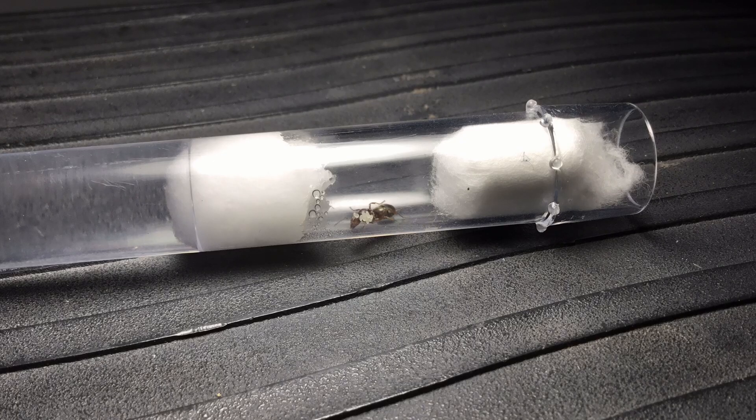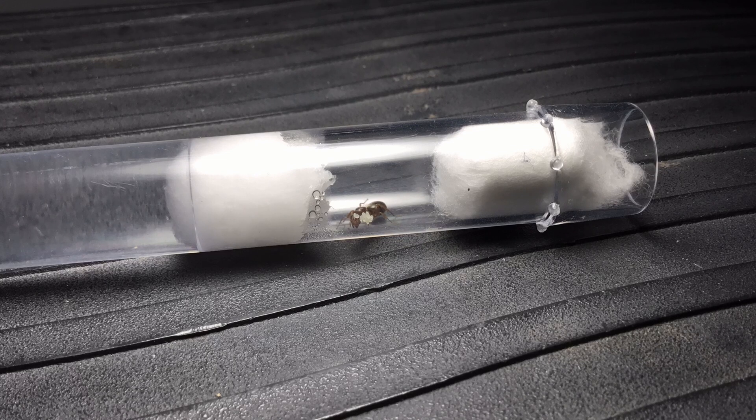The queen arranges the eggs for their temperature and moisture needs. In the test tube, there's a natural moisture gradient, being the most moist near the wet cotton and the driest at the plug cotton. Here, the queen licks herself to get clean. Ants do this to get rid of particles on the exoskeleton and to improve their sense of smell.